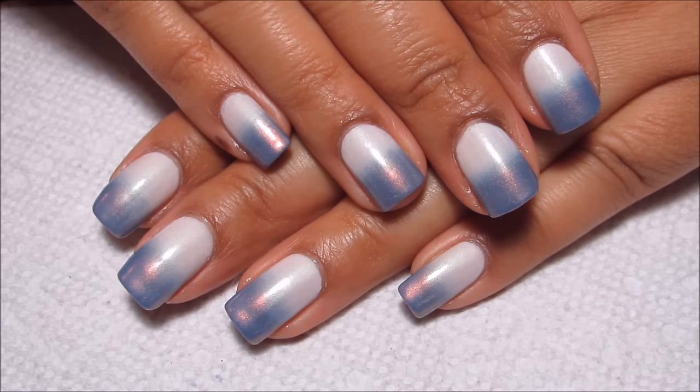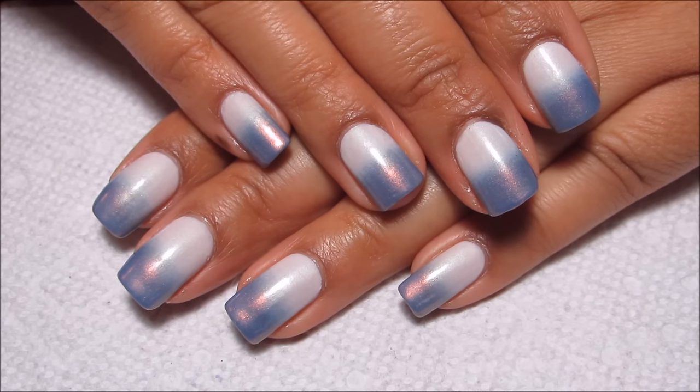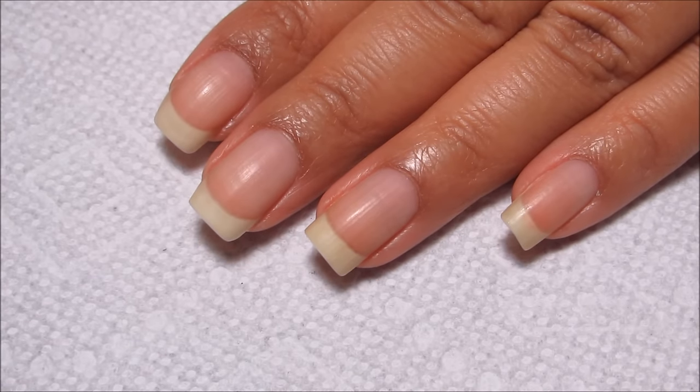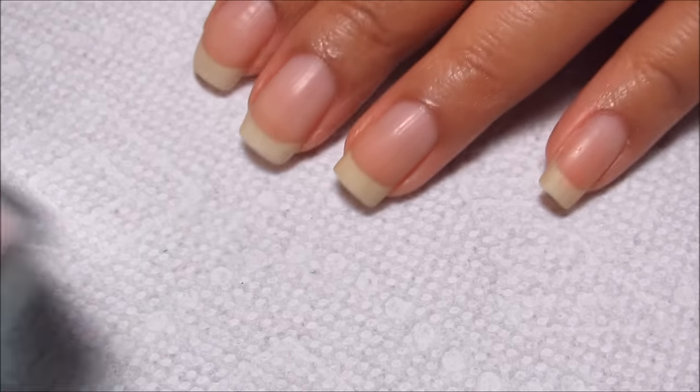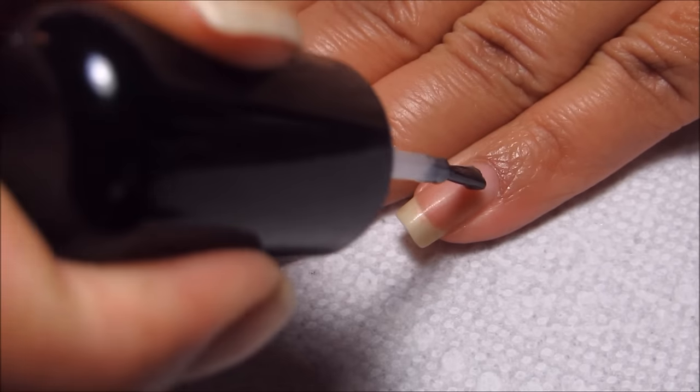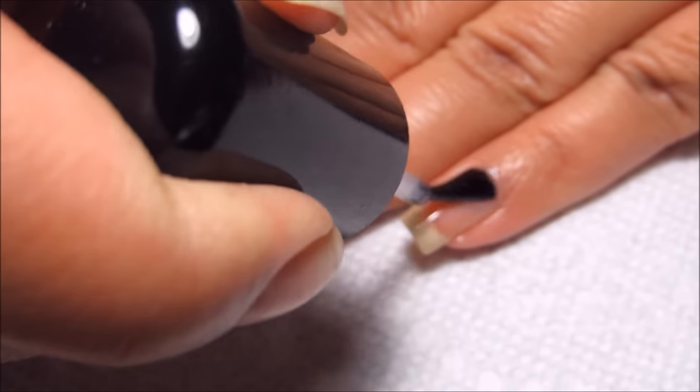But if you'd like to see how I did this design, just stay tuned! Starting out with clean dry nails, first thing of course is going to be to apply a base coat. I'm using Gripper, which is discontinued, and you can use whichever base coat is your favorite.